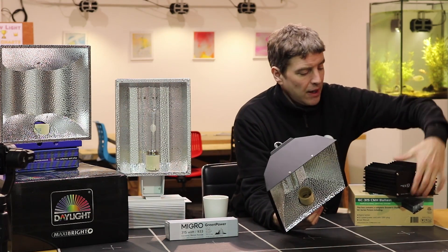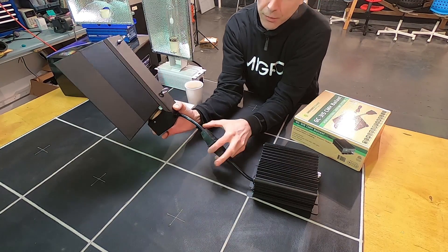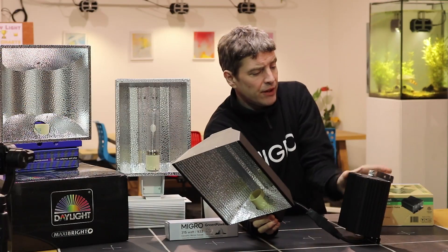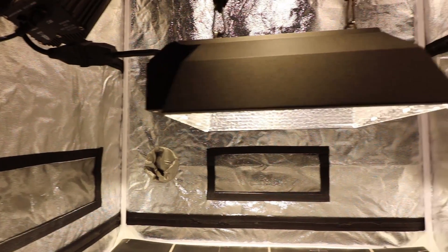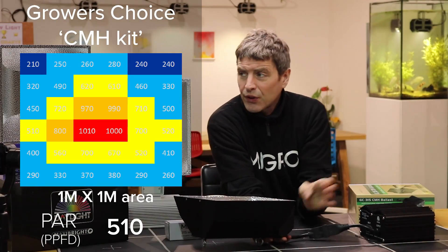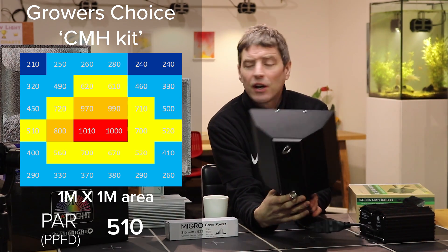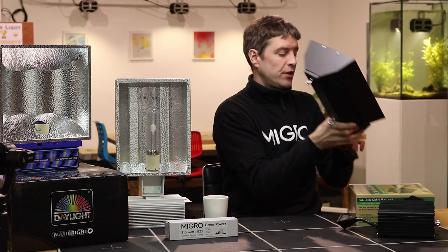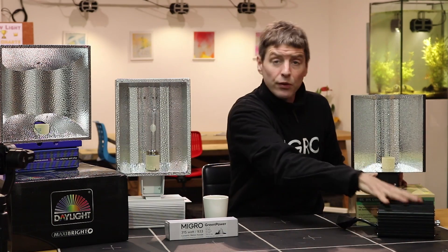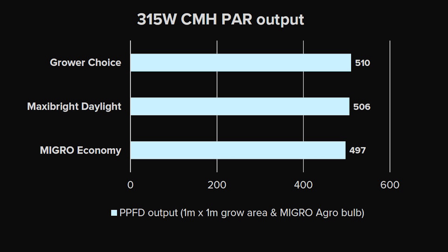Then we have the Growers Choice — the ballast and lamp combination. It comes with a special fixture with a special plug and socket combination. Interestingly, this ballast did not attach directly to the lamp, so I had to hang them separately, which was inelegant but worked fine. This one was our top performer in terms of power output, coming in at 510 PPFD in the one meter by one meter — three and a half by three and a half foot — grow area. However, the difference between the top and bottom light was only two and a half percent, so they are very closely matched.